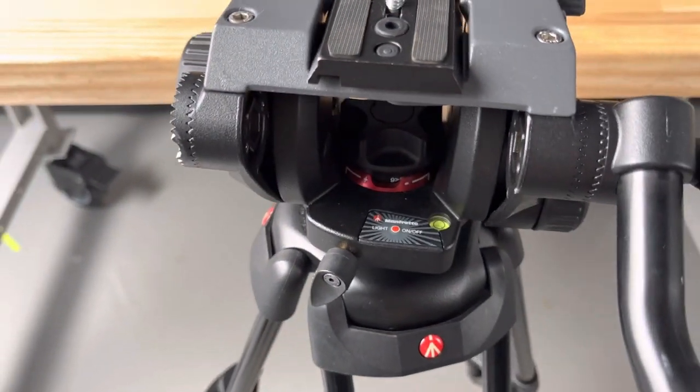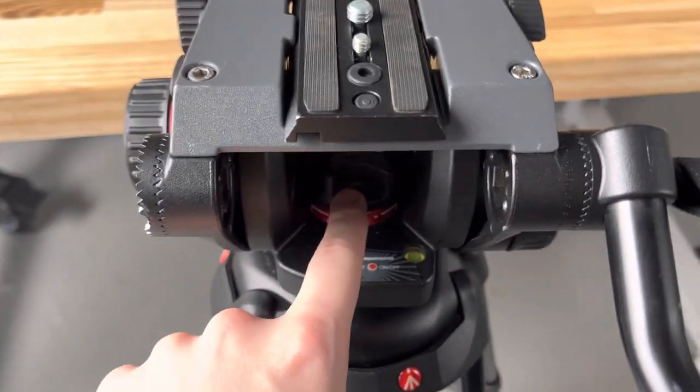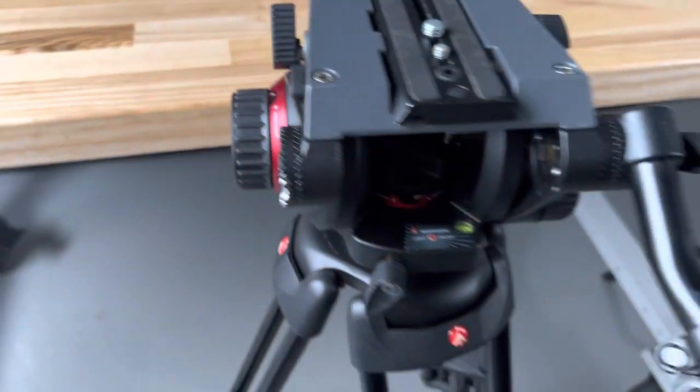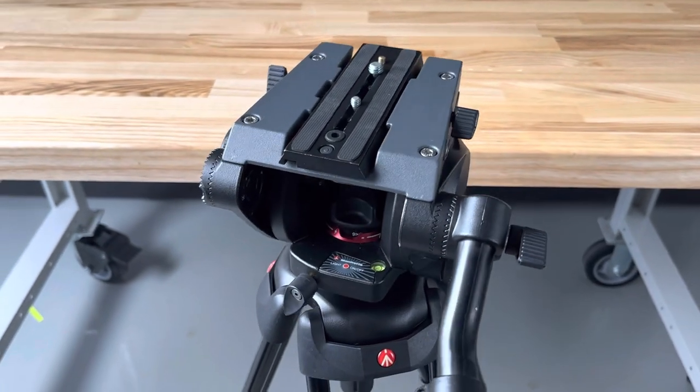This is a fluid pan and tilt head, so you've got adjustments down here and on the side here for the fluid resistance amount. And you can get some really, really nice, smooth movements out of this.